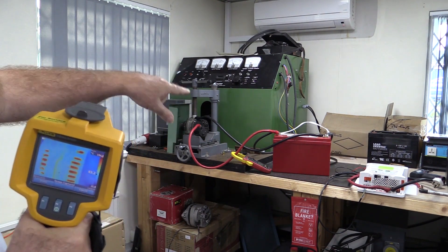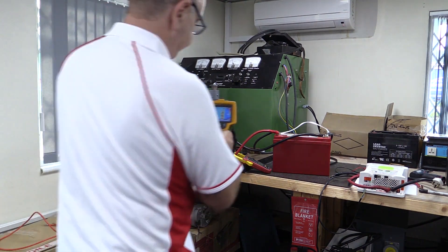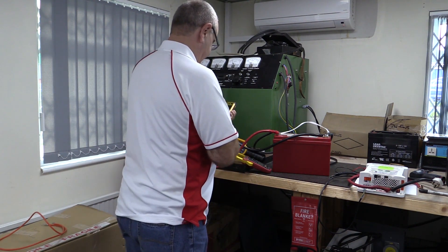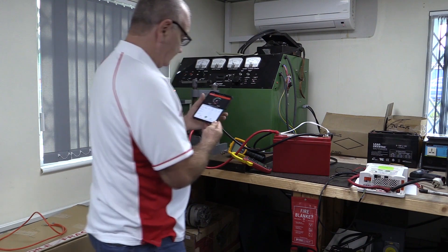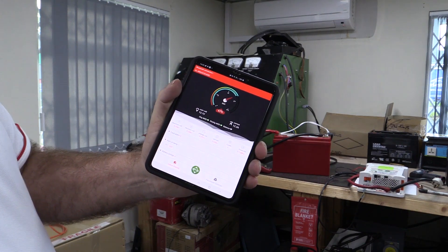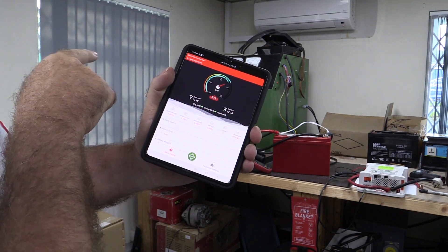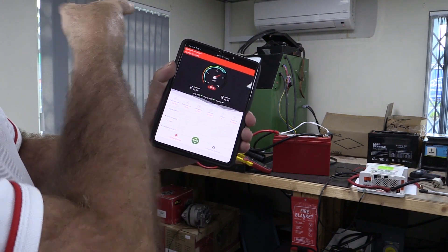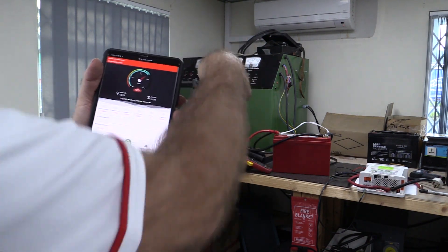Now, that battery there is probably about three quarters full. You can see here that the lithium battery is just under three quarters full — we're only putting 12 amps into it. Even though we're producing 90-odd amps, most of it is going into the load on the machine. So what I'm going to do now is turn the load off the machine, so all the current will go into this battery.